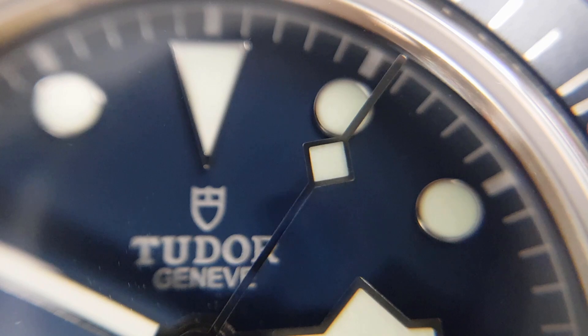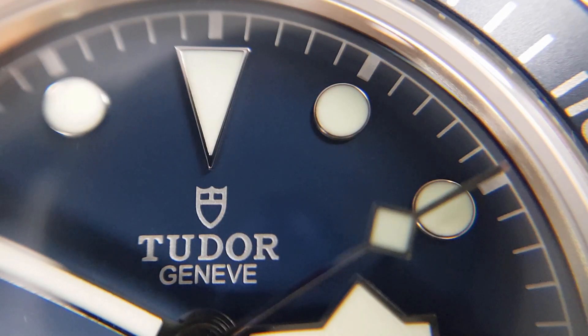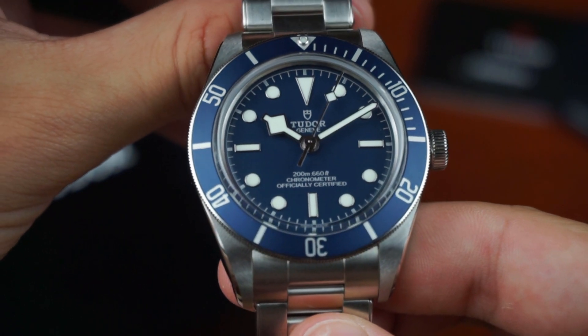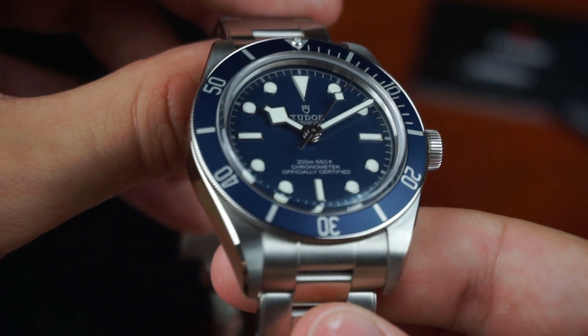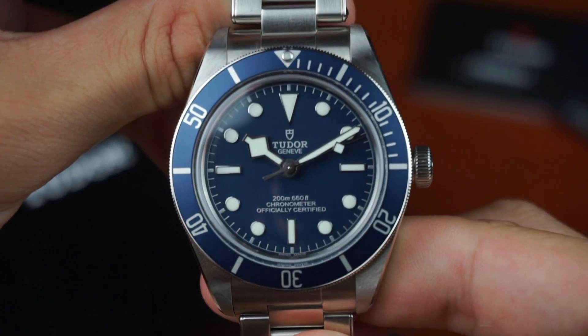I would have preferred the original design, which they did reproduce on the Tudor Pelagos. The hands and indices are made out of white gold and filled with white lume. In direct light the satin dial has an almost pale blue tone with no visible texture, and you also notice that the aluminium insert is in a slightly darker navy blue.